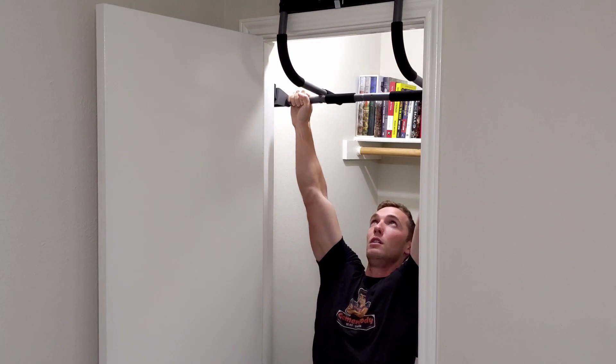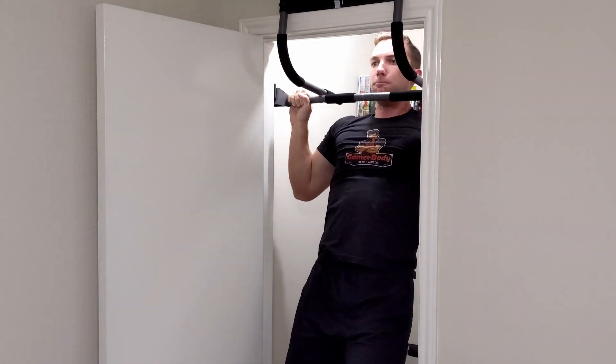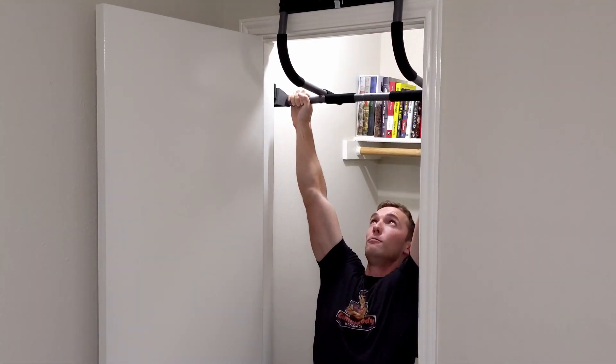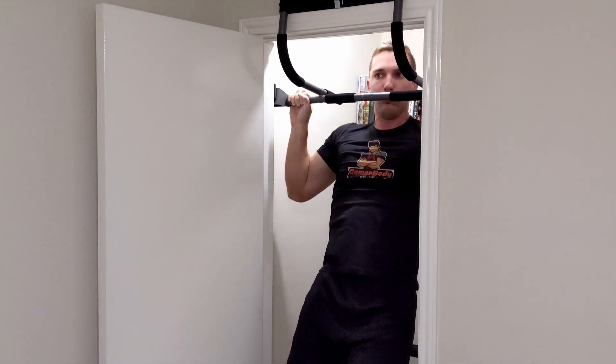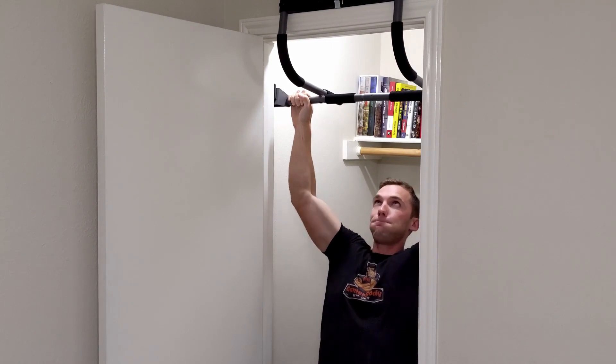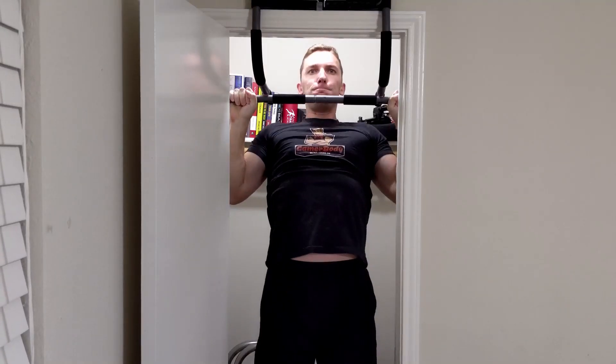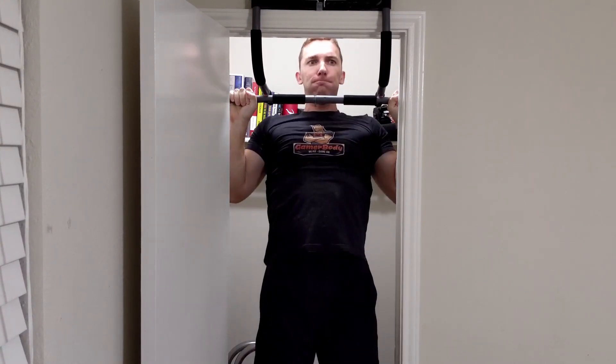Once you've got your chin up to the bar, I like to hold it for a second or two and then, while under control, slowly lower back to the ground. You can make this like a count of maybe just a second or two as you lower back down to the starting position. That includes one entire pull-up rep. Complete as many reps as you need for your set in order to complete your training.